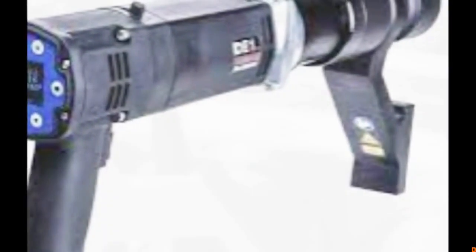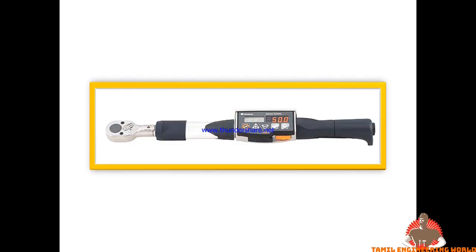If we are working in the field, we will be able to monitor with continuous monitoring. This is the Bluetooth Digital Torque Wrench. If we are using personal recognition, we will be able to use it.